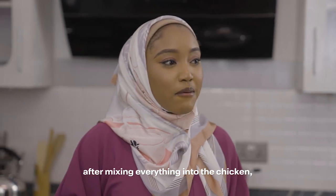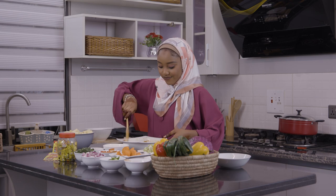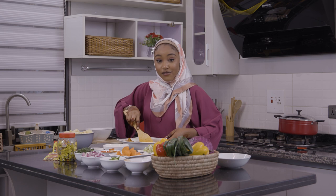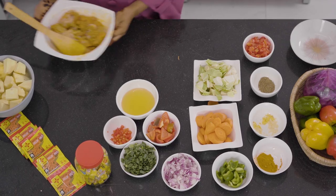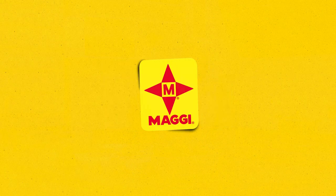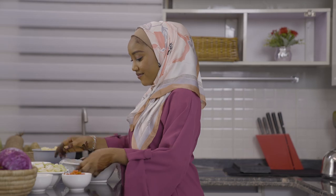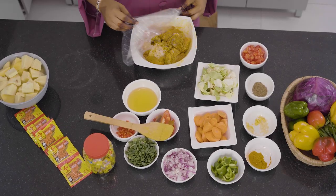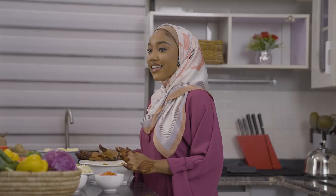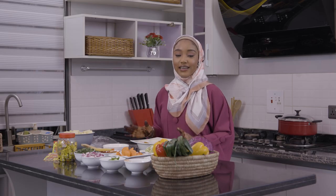We want to keep this and let it rest for at least 30 minutes. Wow, our chicken looks very, very good — my chicken is well marinated and I'm going to pan-grill it.